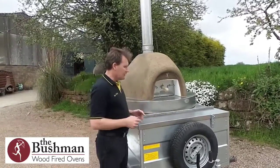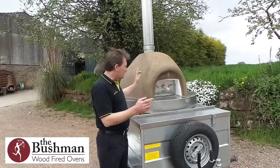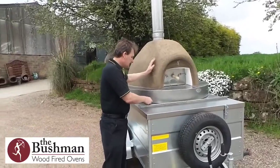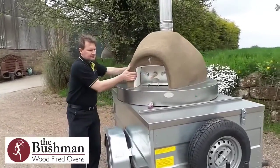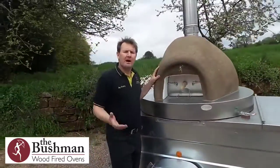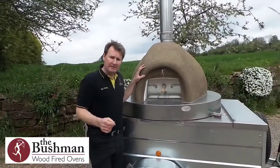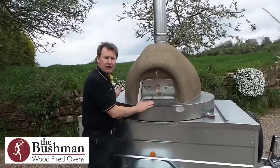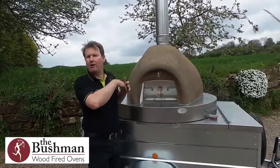The great thing about this oven is that it's currently in transport mode, but the oven is on a rotating cap, which means you just undo this latch and the oven can spin round. Now that might seem like a novelty, but in truth when you're actually out catering the benefits of having a rotating cap are multiple.